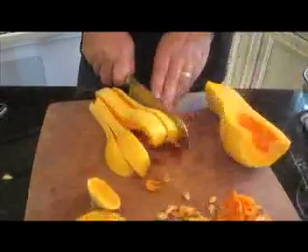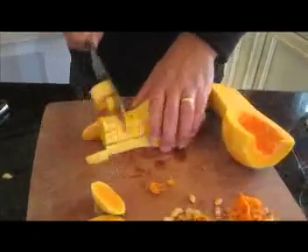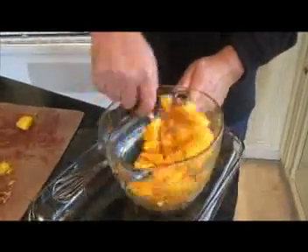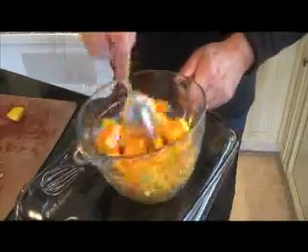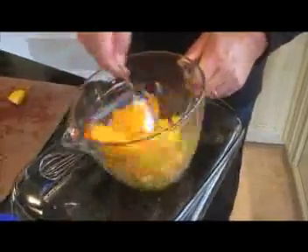After that, we're going to cube up our butternut squash. Again, be careful because it is really oddly shaped. Now get a nice bowl and you're going to toss your butternut squash with some oil — maybe two tablespoons — and also a little bit of salt and pepper.